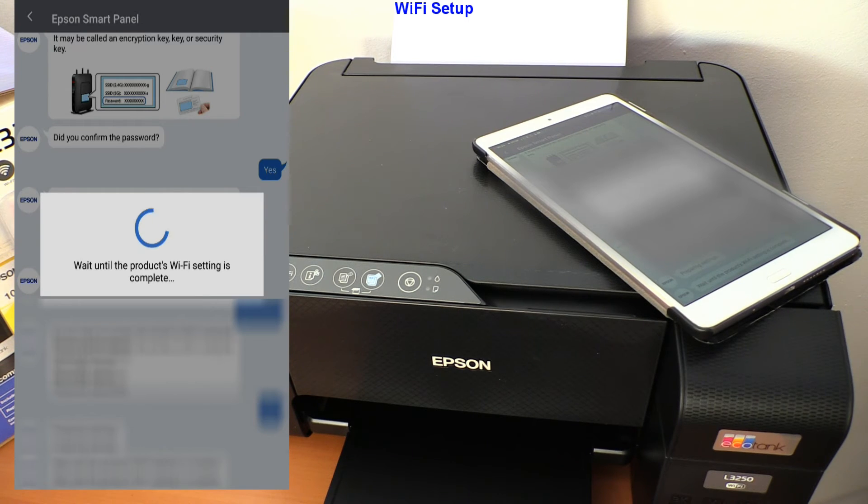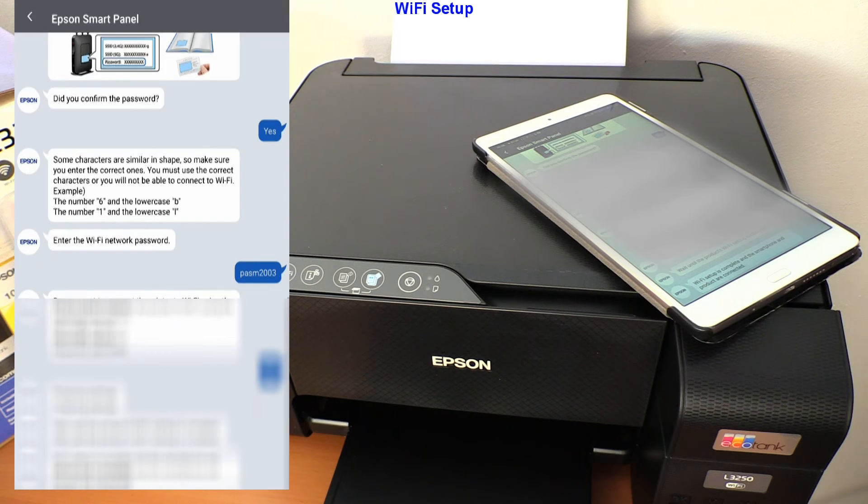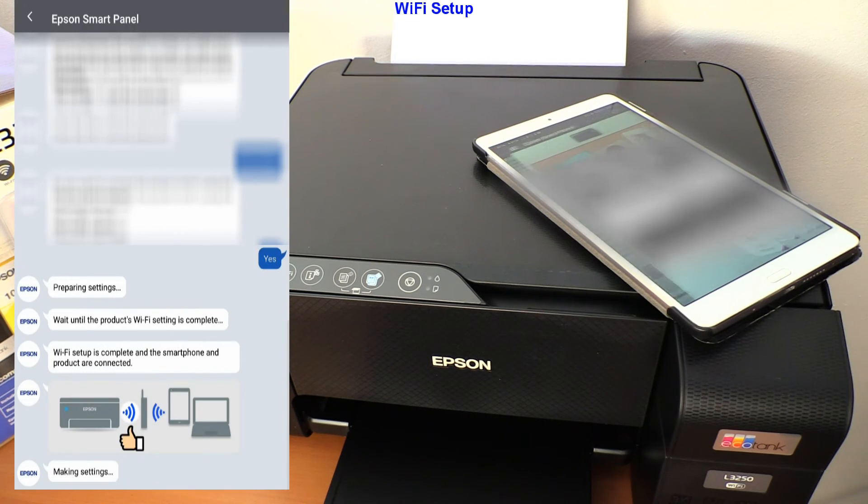Then wait a minute while I speed up this part of the video. My printer is now connected to the Wi-Fi network and also registered to the print app. And that would be all in this video.